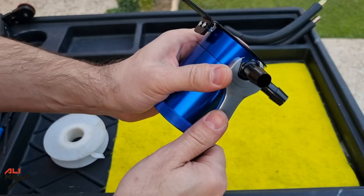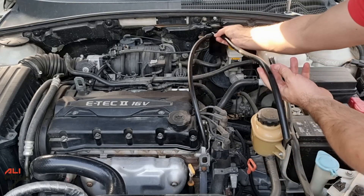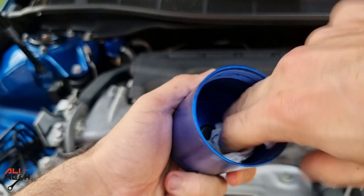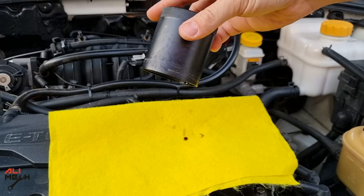I also installed it on two different cars before and showed the result after a month of installing. So if you are interested, check the result before installing an oil catch can on your car. The video will be in the description box below and YouTube card if you wanna check it out.